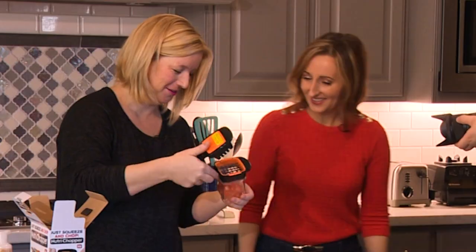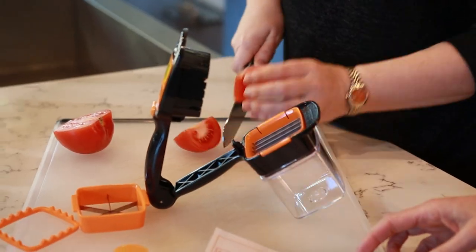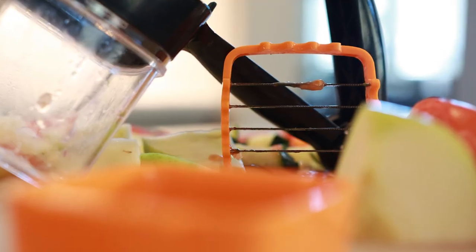Oh my God. Wow. That's good. I like that part. What Danny doesn't like: you have to pre-cut everything to fit in the square blade frame.